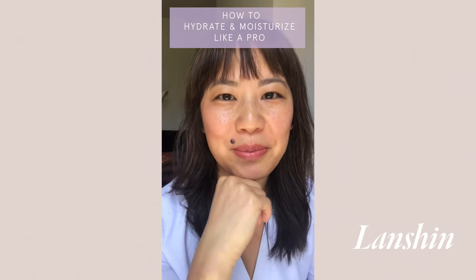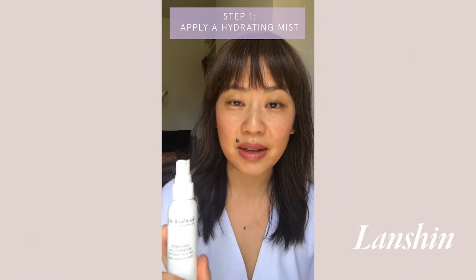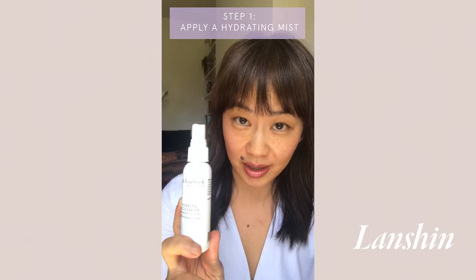I want to show you how — some of you may be using a cream, and when you think 'moisturize' you think cream. I actually hardly ever just moisturize myself or any of my clients with just a cream. I always break it down into two to three components. I start with a hydrating mist.